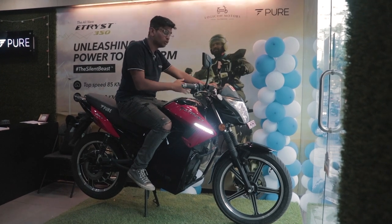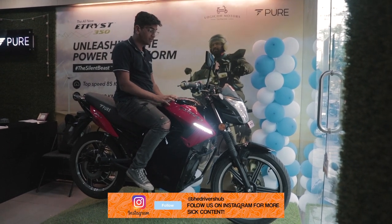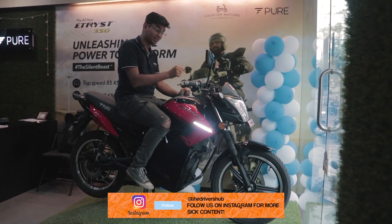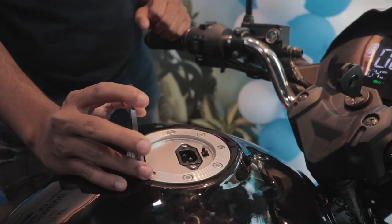On the left-hand side, you have your turn indicator buttons and your headlight buttons. A cool little feature that Pure EV has given is that where most motorcycles have their tank opening to fill fuel, they've given a charging port here instead. Just press on it like this and you're given a charging entry for your battery.